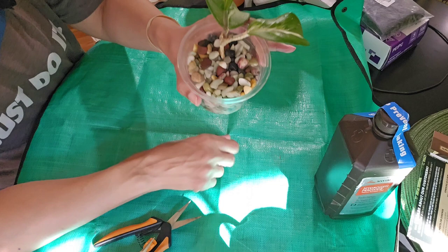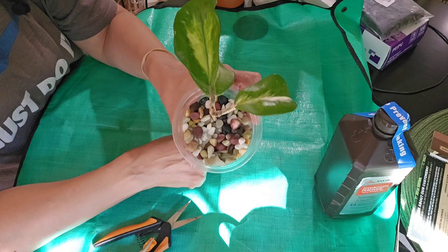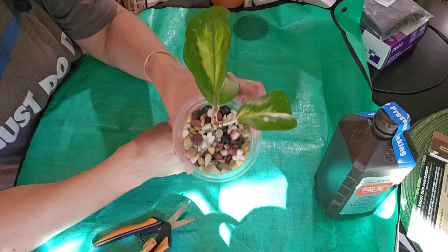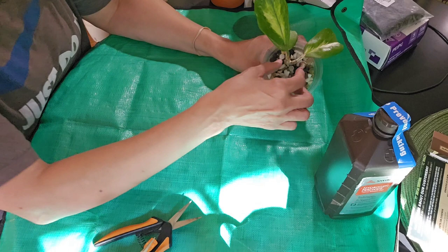So this is just rocks — I like these for top dressing, but one day it got knocked over outside. It was in soil and I just wanted something to weigh it down since it was sitting on my deck with wind and all that. So I just put this in here, it's super heavy, and it hasn't died yet.